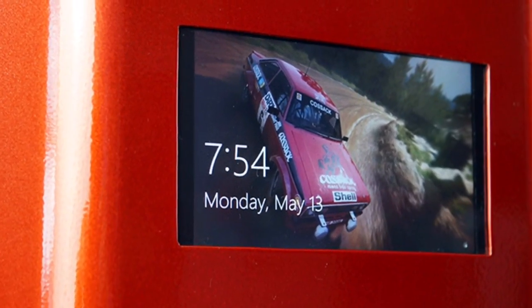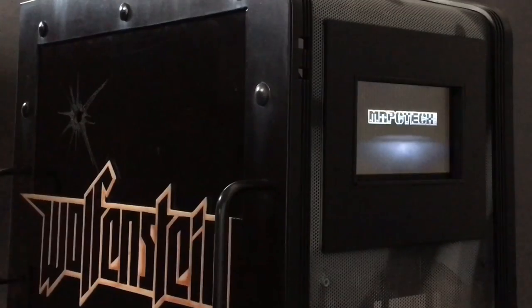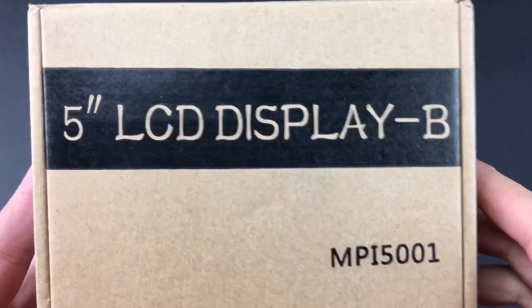Hello everybody, it's Bill Owen from MNPC Tech, hope you're having a great day. Several people have asked if I could share the steps on how I do my touchscreen LCD mod in a computer case bezel. Well, by request, here's the video guide.